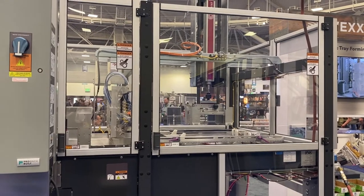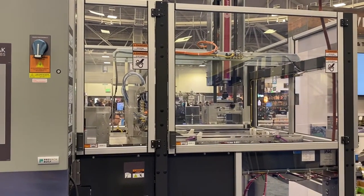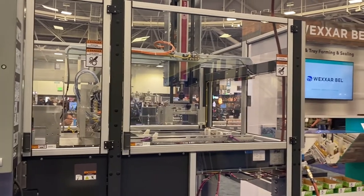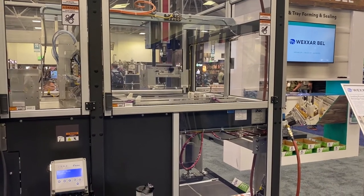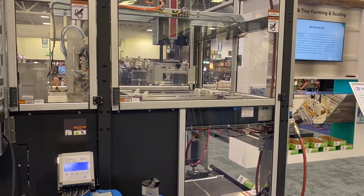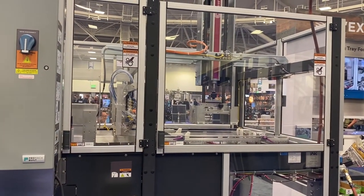For those out there who are hand-forming their trays, this will do it automatically, saving you on corrugate and improving your efficiency for your output. So let's go ahead and run one of these trays and show you how it works.